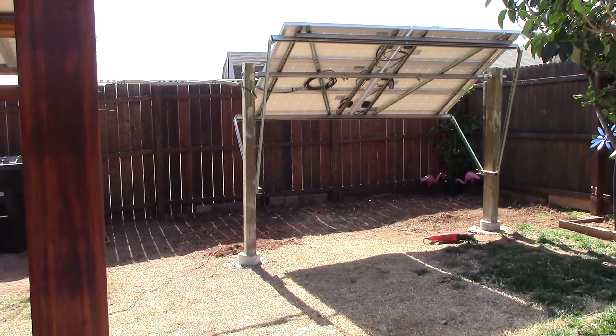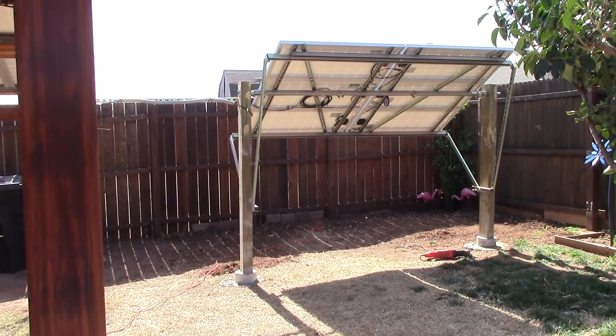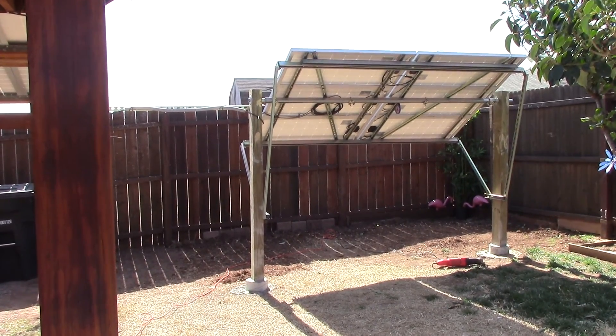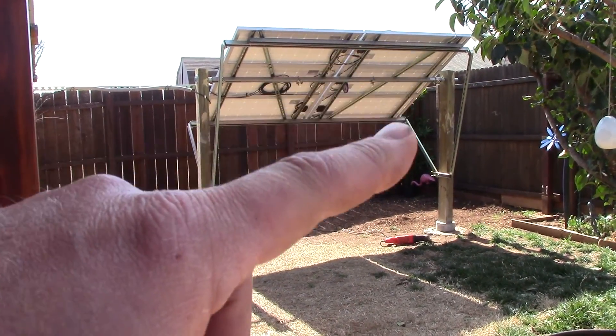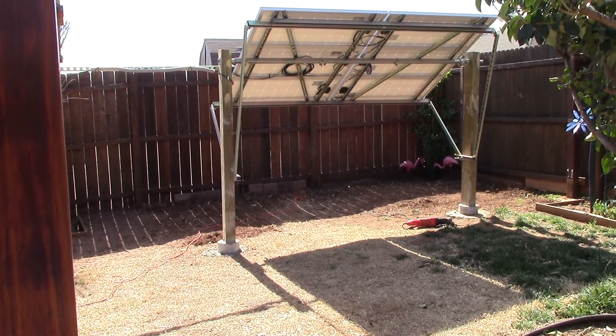Hey, Chris here. I just got done strengthening up this 600 watt Renogy solar panel array. And as you can see, it now has some super strut bracing on the four corners. We're gonna get up real close here.